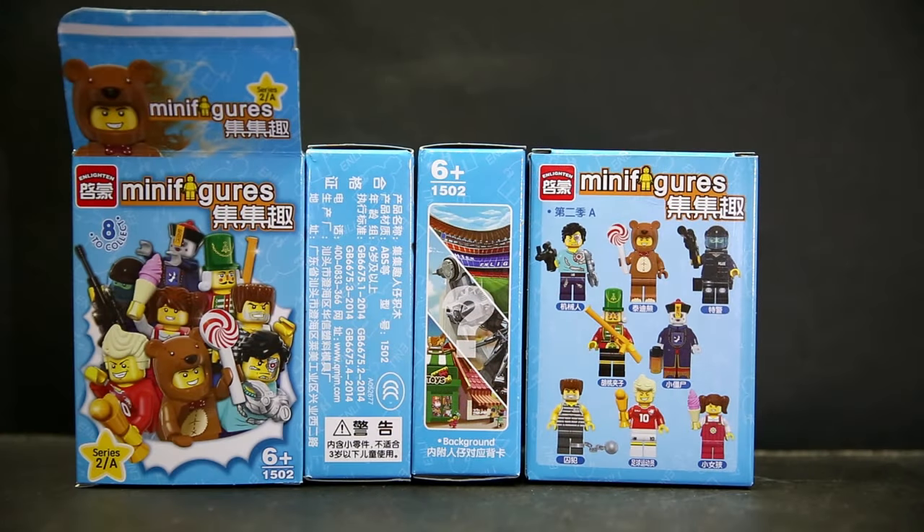Hello and welcome to a review of a LEGO knockoff slash bootleg set of Enlighten's 1502 minifigure series. This is Series 2A. The first series was the Three Kingdoms set. I'm going to expect that 2B is also going to be a random selection of eight different random characters.